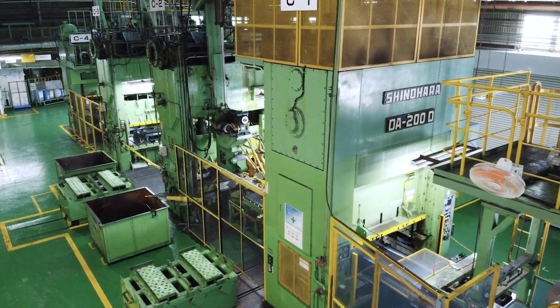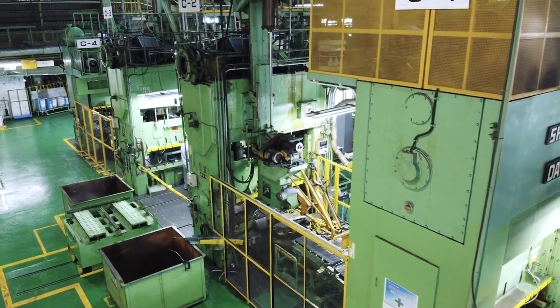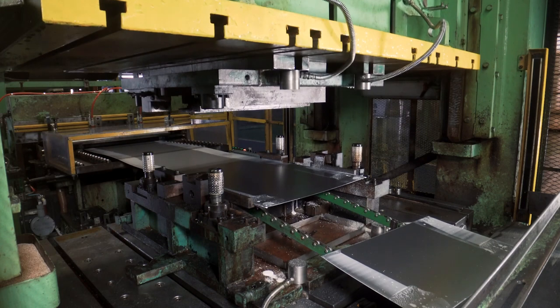We produce doors and cabinets of different shapes and sizes by using about 600 different types of molds, then cut, drill, and fold the material by using various machines.